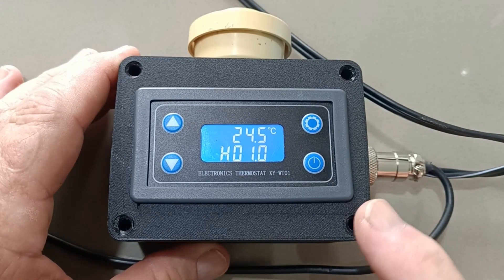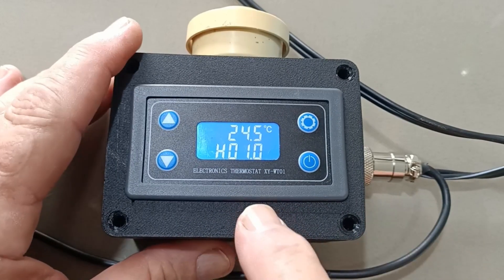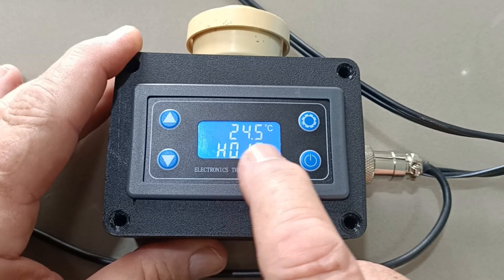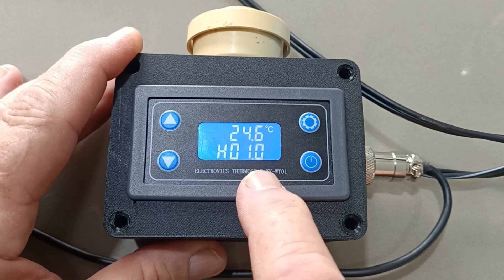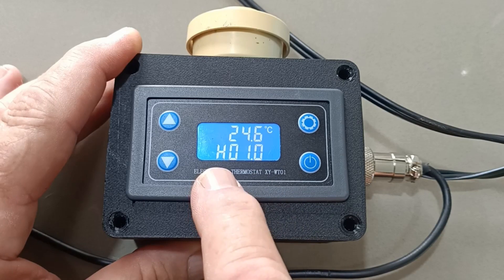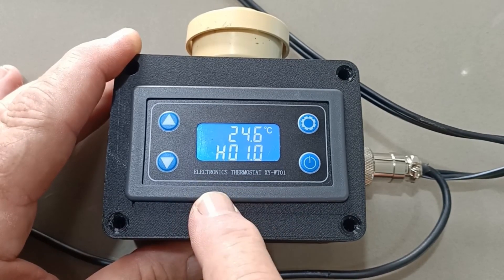I'm going to give you a quick demonstration on how to set this beast up. It's currently showing the current temperature, which is 24 degrees, and it's showing one degree, which is the temperature that the alarm will stop buzzing at. H means that it's in heat mode — there are two modes: cold and hot.